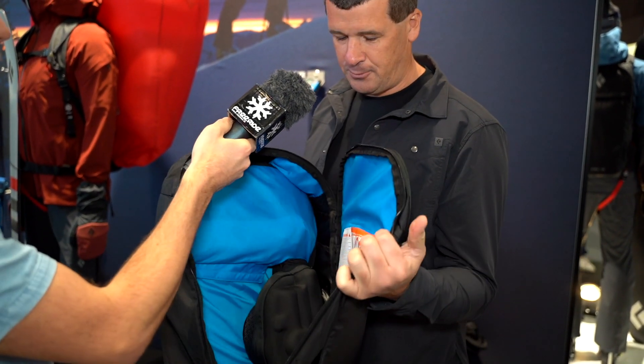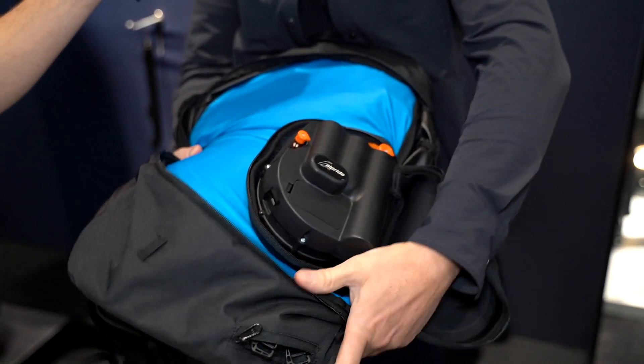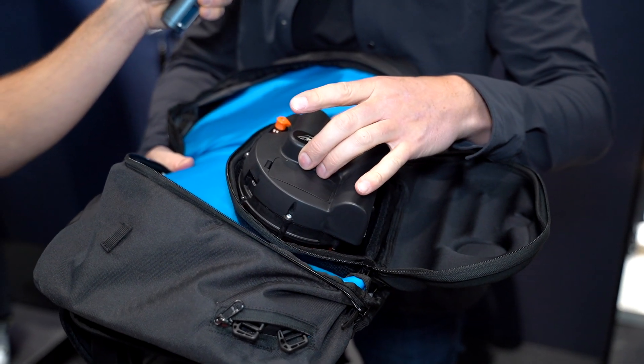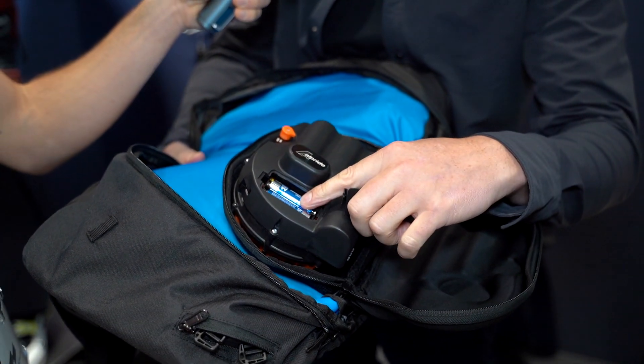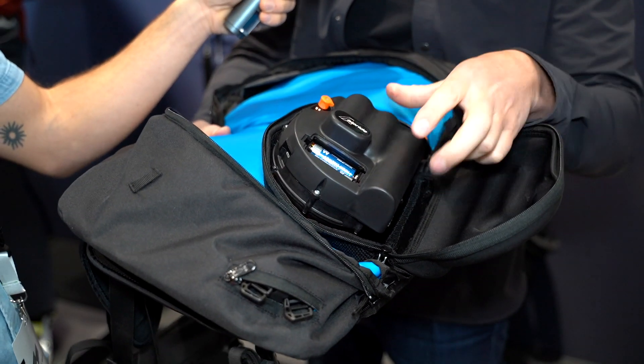It's a supercapacitor and unlike the Jet Force Pro, it's not battery charged. You charge it with a USB into the system and then you have one to two deployments on one charge. This one is called Tor and there are no batteries in it — we can open it and see. We charge it with a USB and it stores energy inside.